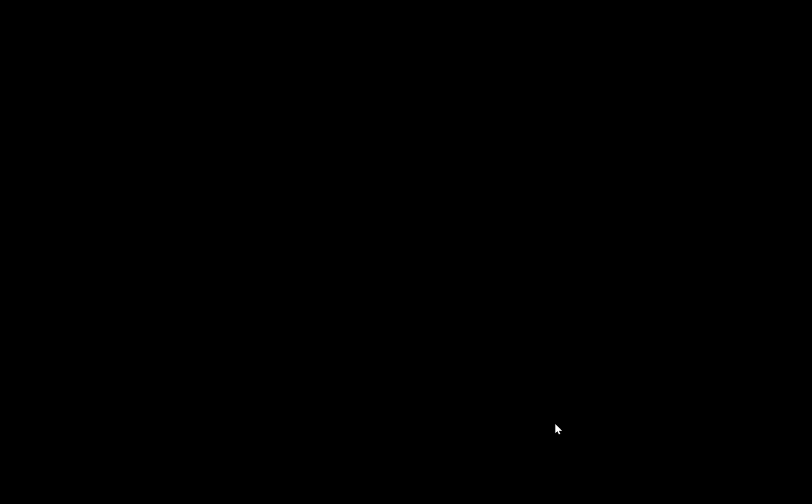The stack-up tool is pretty fantastic and we're constantly making it better. You also get an IPC 2581 download of the stack-up, so there's less data entry on your end. The other benefits are better electrical performance and manufacturability already built into what the tool recommends. We do get a lot of stack-ups that just really aren't manufacturable, so no matter how experienced you are, it doesn't hurt to use the tool.